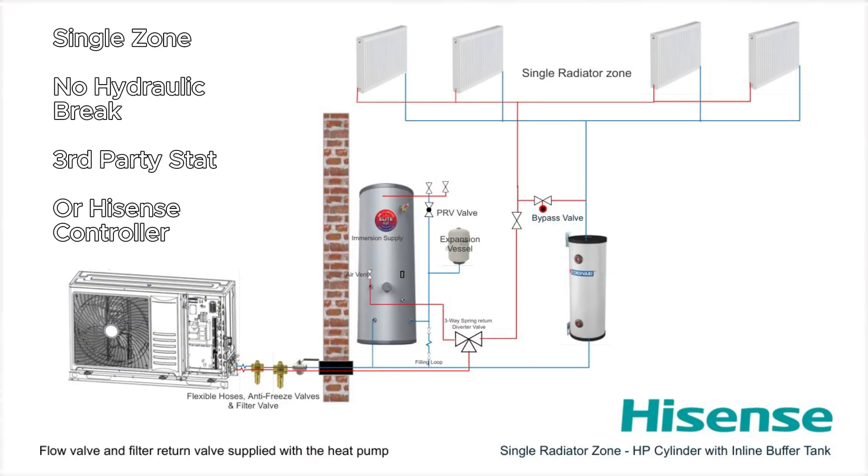The wiring we are looking at today is based on a pipework design of a single radiator zone direct into the heating system with a volumiser on the return. So single zone, no hydraulic brake, based on a third party thermostat or using the Hisense controller as your main thermostat.